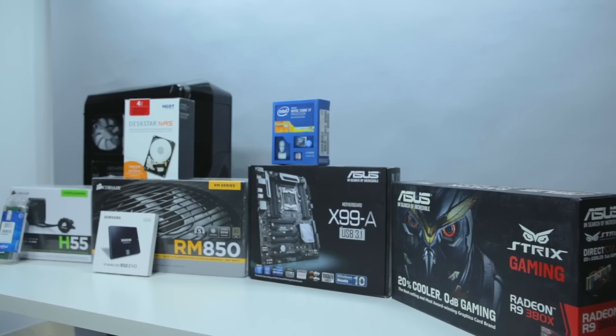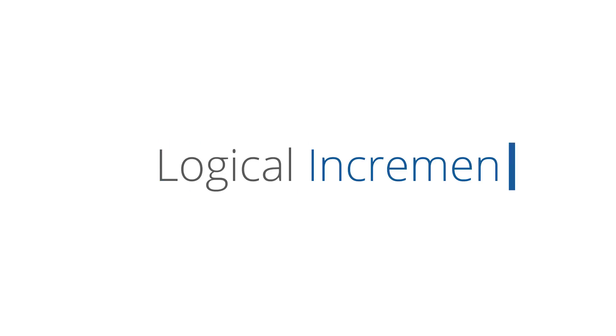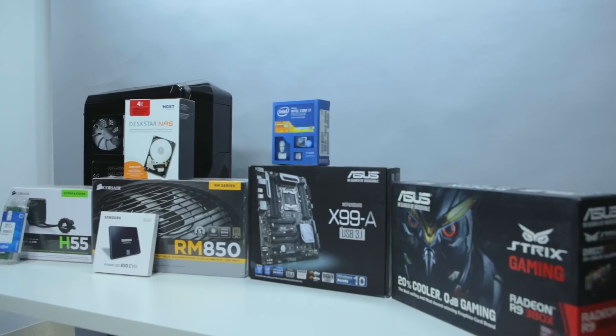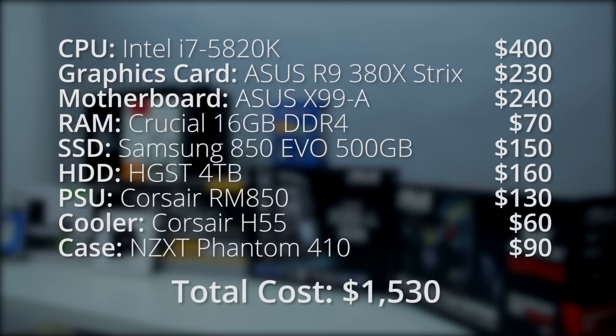I think that this computer you spec'd out for around $1,500 or $1,600 bucks is gonna do that with no problem. So let's build this thing. Before we start building the PC, let's review the components. This is a complete list of the specs. The total cost of this build came out to $1,530. There are plenty of places where you could cut corners to lower the total price, but this PC will pack a lot of power for the money, and it's tailored specifically to video editing.